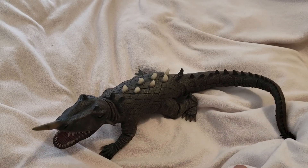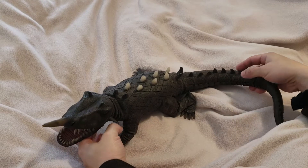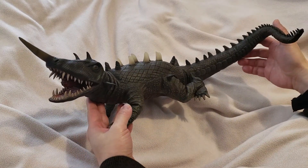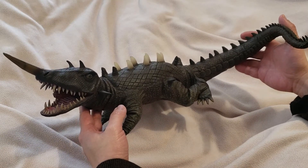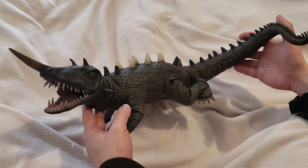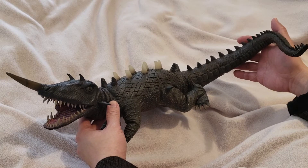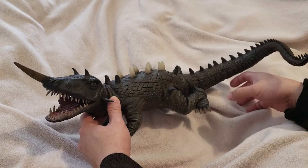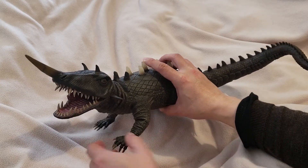Hey everyone, I'm back again today reviewing the 30 centimeter Barricon figure from X Plus. This is a figure I like a lot — the reason I bought it is because it's really cool. It has two features that I like: the first feature is that it lights up, and the second feature is that it shoots out ice particles through his tongue.